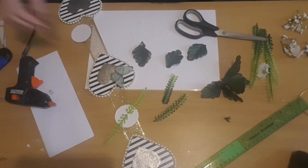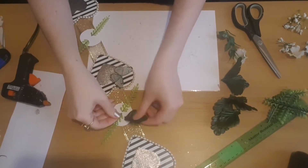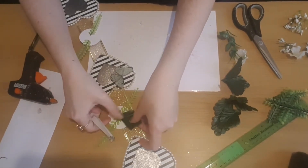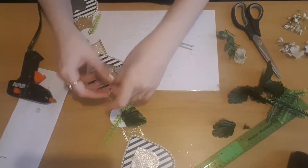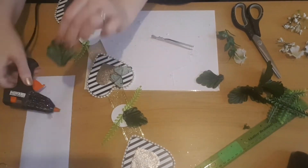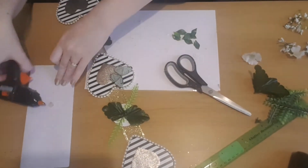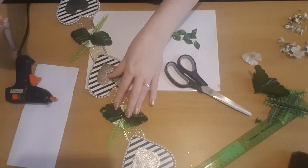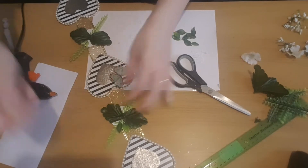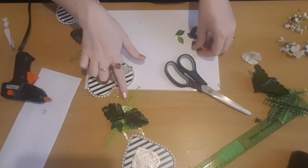I always start off with my longer pieces of flowers or leaves and then work my way into the center. Now in between the gaps made by the leaves I'm going to use some of the darker leaves. Then to hide the rest of the card I've got some smaller green leaves and I'm just going to pop three on each side, and then do the same on the other side as well.